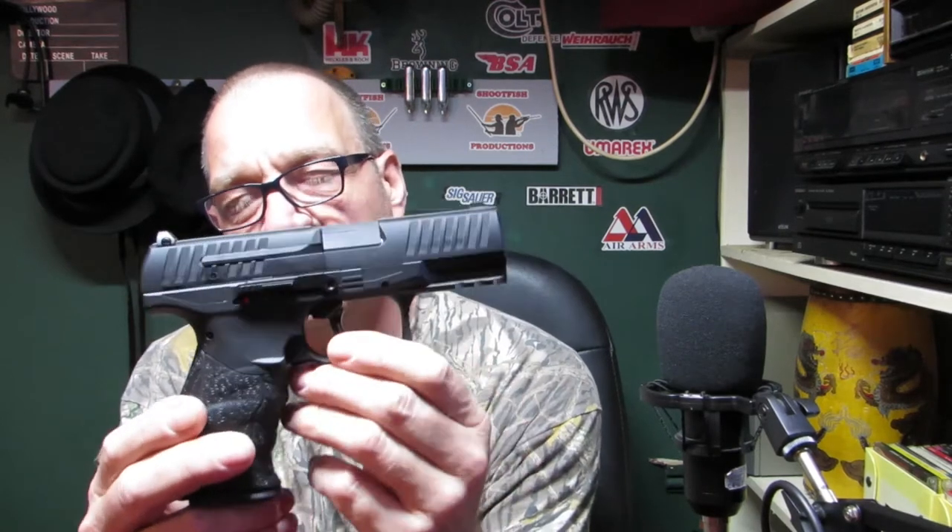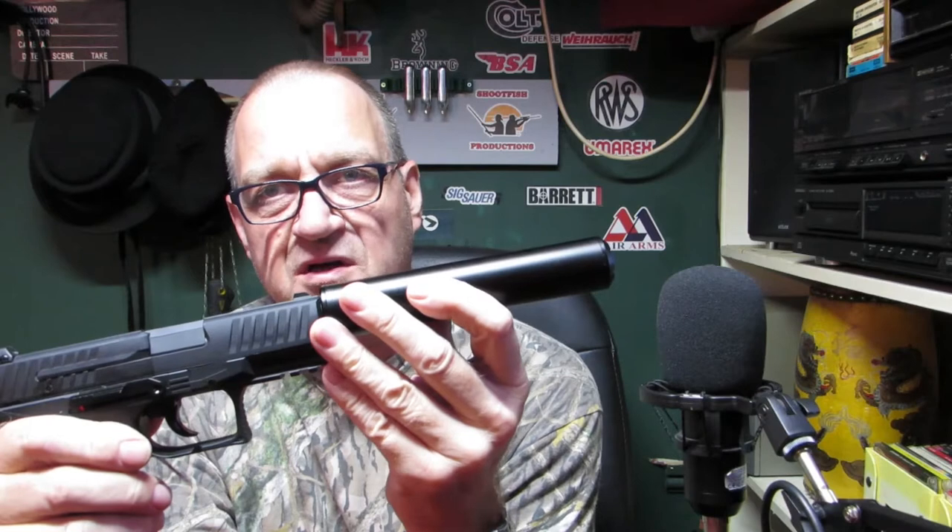This is a Walther PPQ .177 CO2 air pistol, and this is a silencer. As far as I know there's nothing on the market to connect this to this, so I thought I'd try and 3D print one. If I find any way, keep watching.